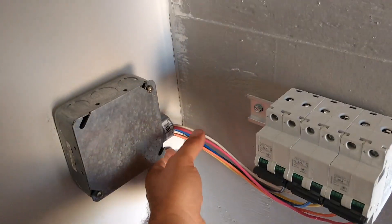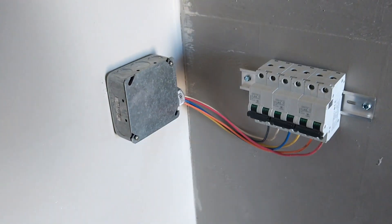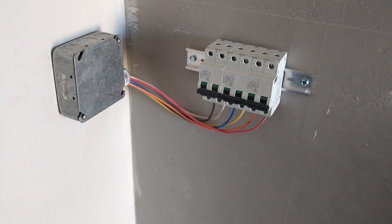I was going to mess around trying to put some convoluted tubing around this, but it's less than a foot, so maybe I'll come up with a nice way to deal with it.